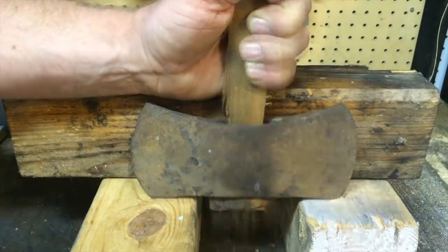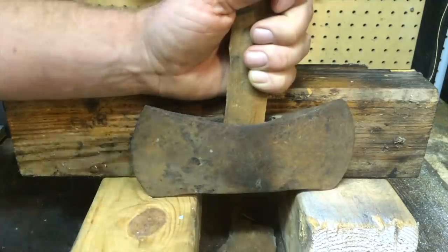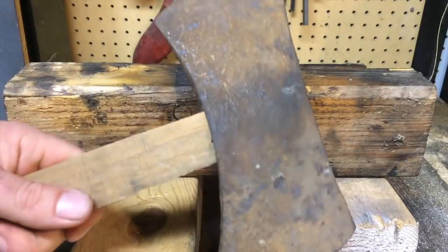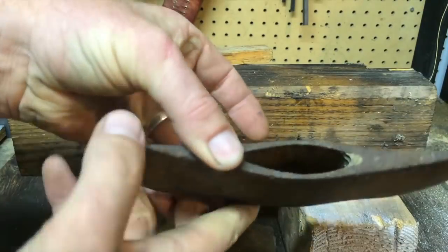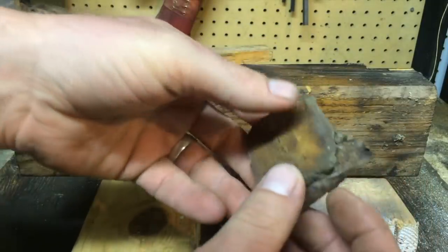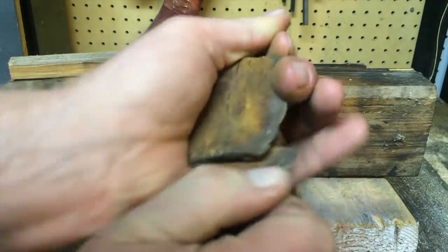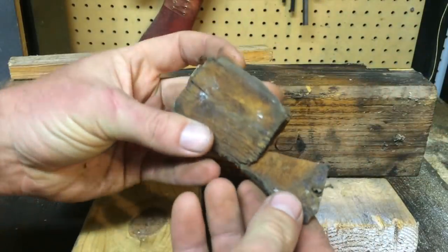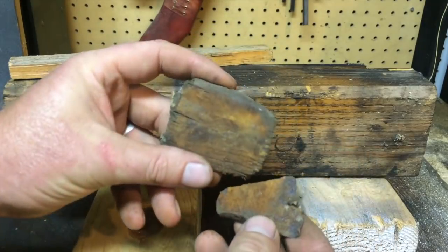Oh, that's going to work. There we go. Restoration's done — I've got a new handle. All right, let's check out this wedge. What on earth is this? Just a piece of metal. Wild. All right, let's do this right, shall we?